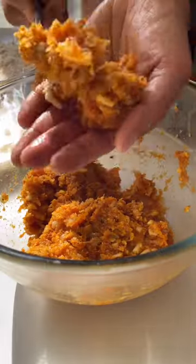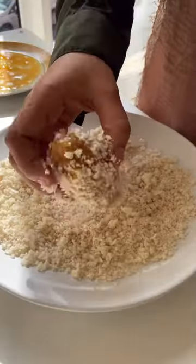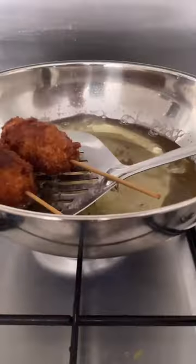Coat them with flour, egg wash, and then finally with breadcrumbs. Keep them in the refrigerator for about 30 minutes. Then you're gonna deep fry it, and then all you have to do is just enjoy.